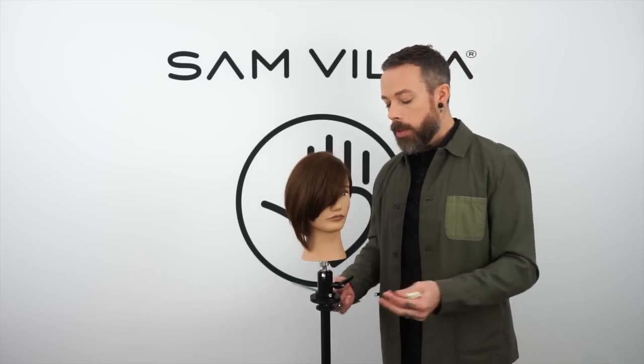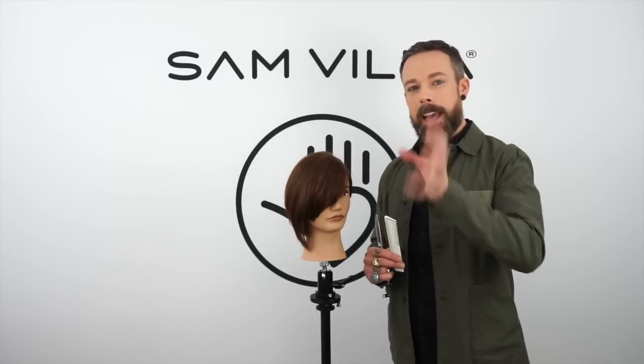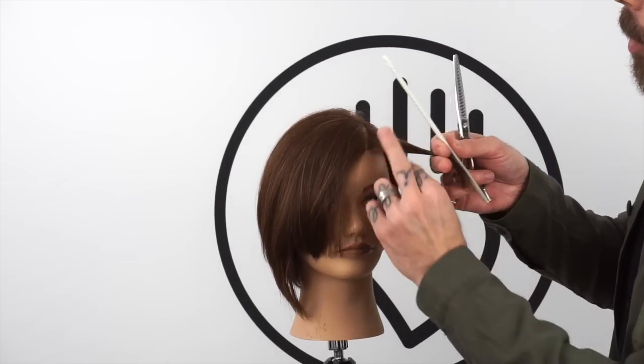This is going to be great for people that maybe have a finer texture but a little more density, or if you're just looking to keep things with a little more weight and a soft edge. Now let's go to the third and final one. This would be good for anyone that has really dense hair, or if you're looking to create something that has more texture to it. We're going to do the exact same thing — we're going to take that diagonal section that's pointing towards her right eye.